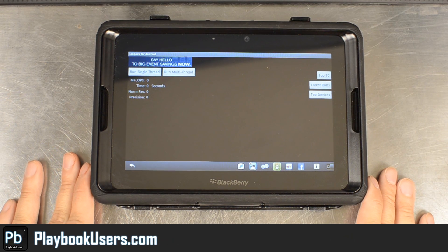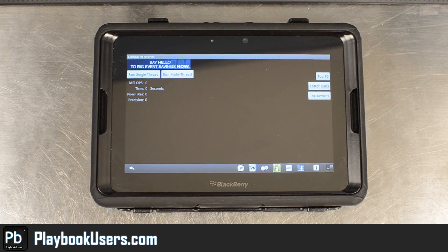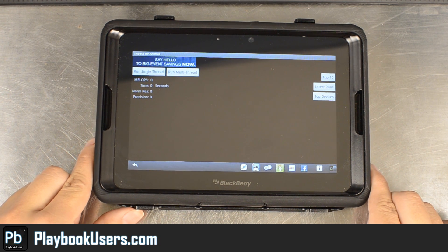Hello, this is Chris with playbookusers.com. Today we're going to look at Linpack for Android. It's been converted over to work on the Playbook.